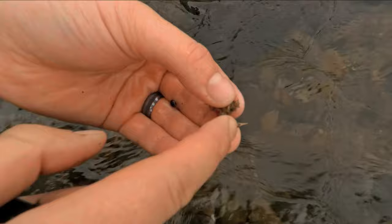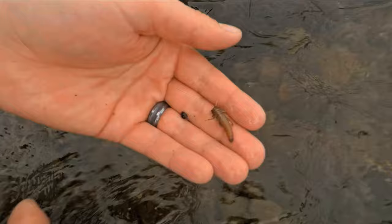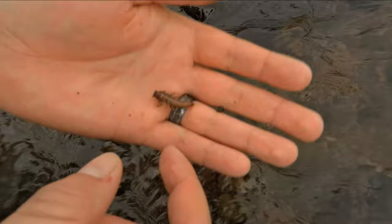Take this guy for example — he has almost a tan or a skin tone hue to him. If you tie your own flies, I highly recommend taking pictures of insects that you find, or better, taking specimens home so that you can tie as close a match as possible. If you don't tie and you just buy your flies at a shop, that's fine too. There are plenty of local shops that can point you in the right direction.